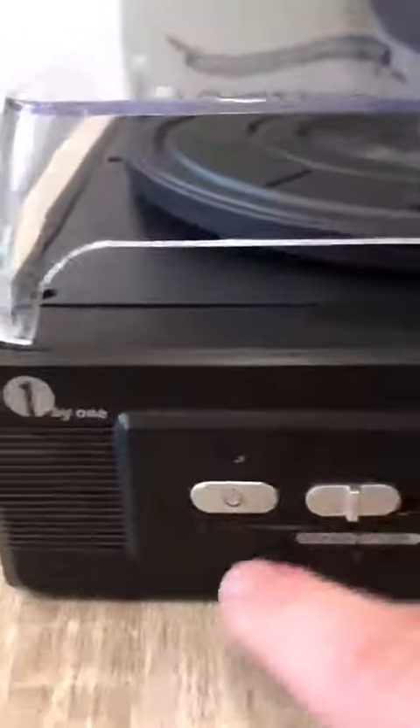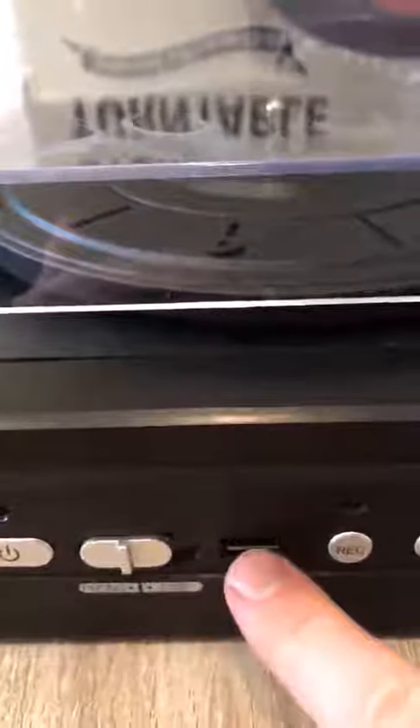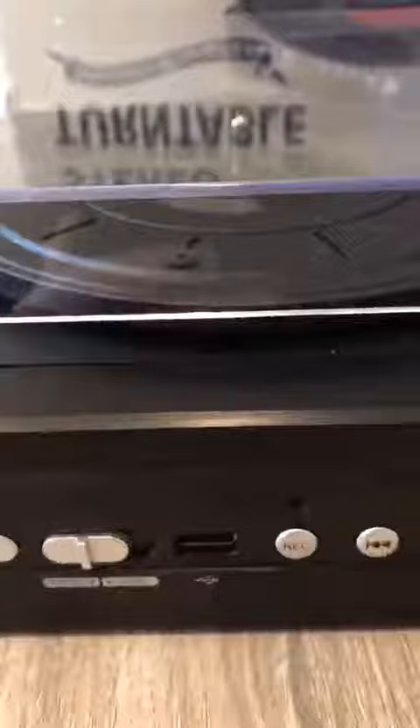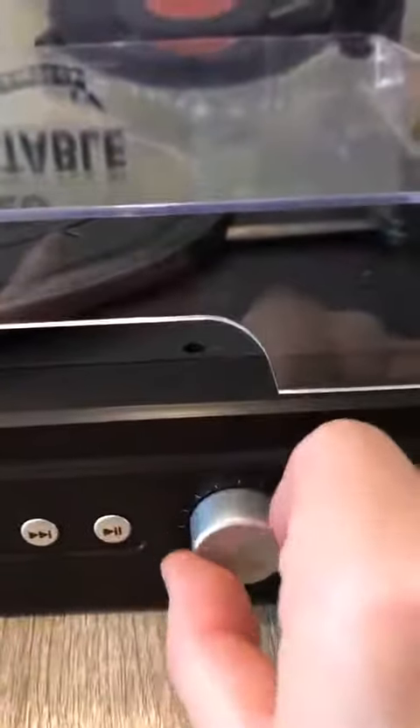So as we have a look at the turntable, we've got the power button, you switch between phono and USB, USB port, and your record button. As you'll see in the features, you can record from vinyl onto USB. The USB port can also be used to play MP3s to the actual turntable. And here you've got your track selection, your play/pause button, your pitch alteration knob and your volume. On the sides, you've got two nice big speakers.